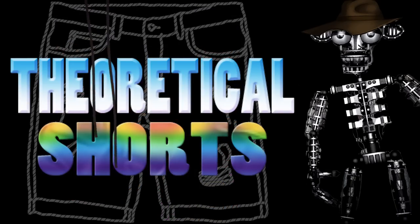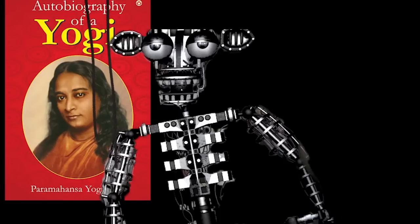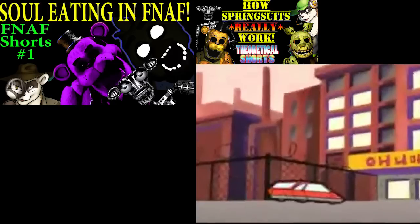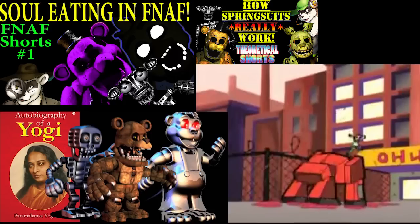I'm Blackfoot Ferret, and these are my theoretical shorts. Dr. Bose's theory of living metal is the cornerstone of FNAF, referenced in the Autobiography of a Yogi in the creepy FNAF 1 Night 5 phone call. The idea that metal can be a living thing and house a soul just like an organic body is what makes FNAF's spring suits work. If you force a human to fuse with a metal robot, the metal becomes part of their body and their soul seeps into it.